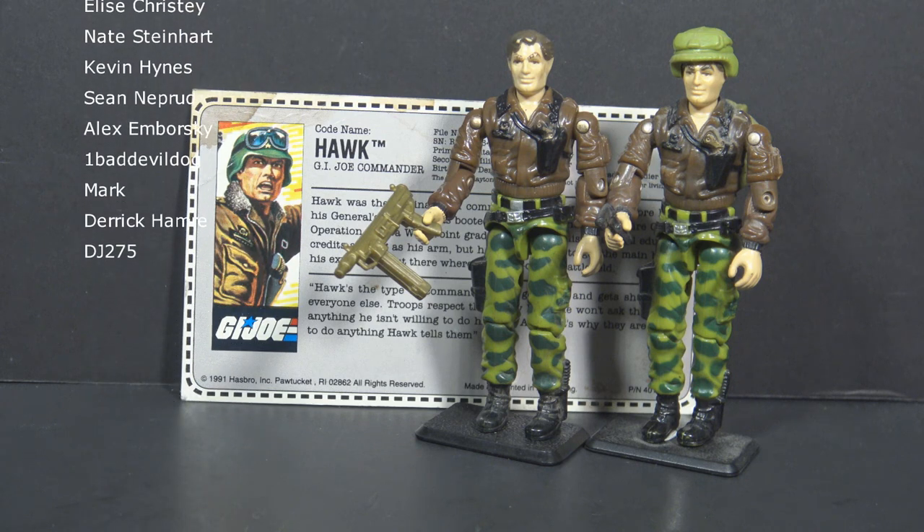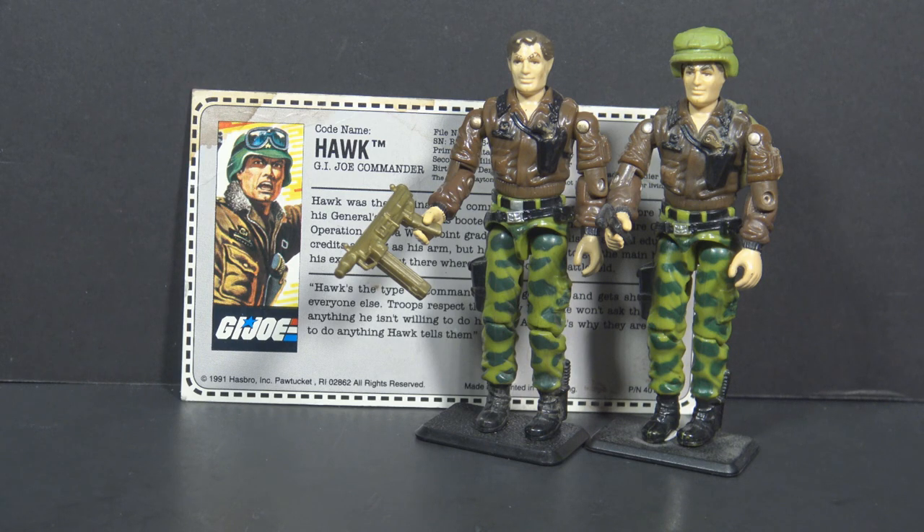That's all for now. I'll see you soon with another GI Joe toy review, and until then, remember — only GI Joe is GI Joe.